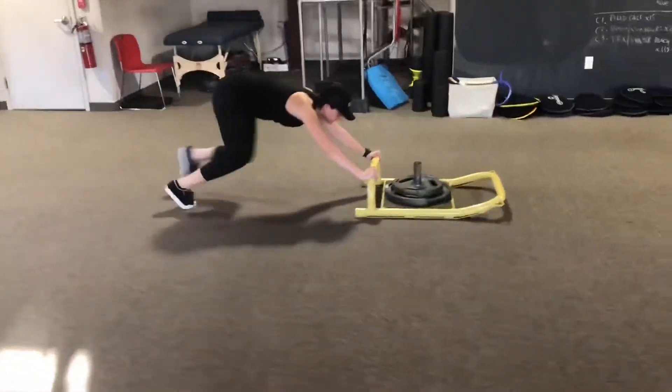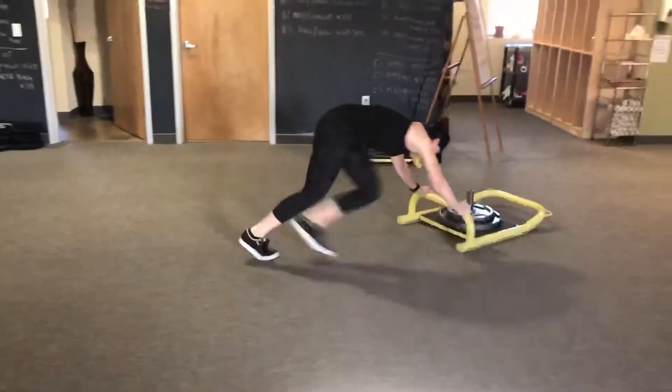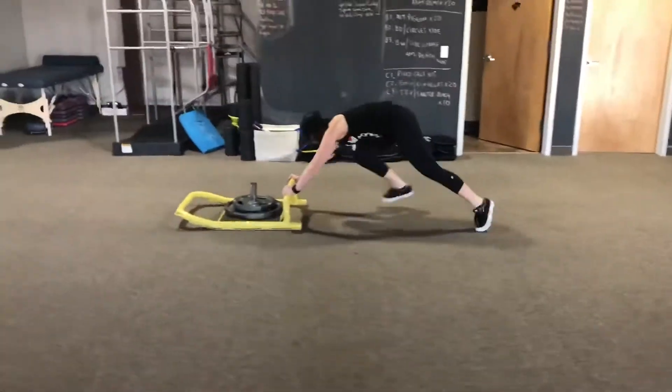Round two, Amanda internally rotates her feet for more glute load, and then for the last and final round she alternates between the two — internally and externally rotated. Don't be afraid to load up the sled and enjoy!